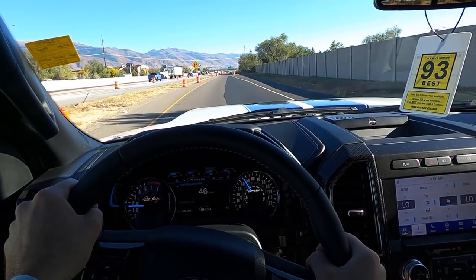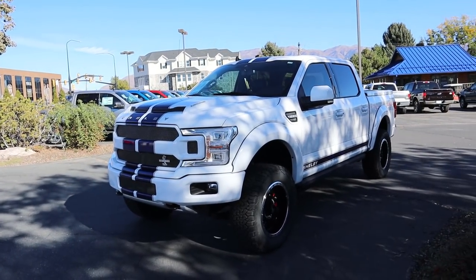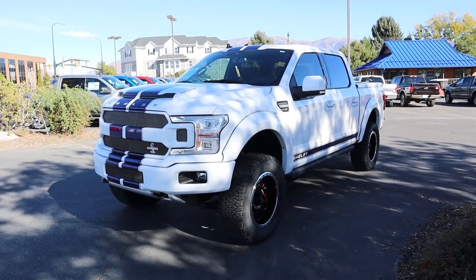Now that we've got our little straightaway, get our full-blown acceleration. Hey everyone, it's Ben Hardy and in today's video I'm going over a Shelby F-150 — this truck is absolutely insane.